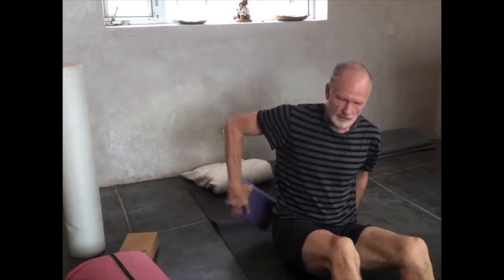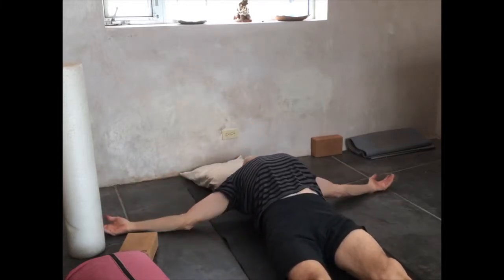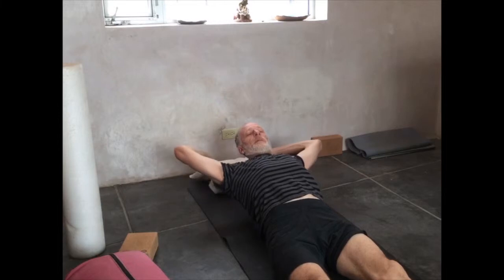Now I'm going to show you the pose with a foam block. This is definitely more of an active pose. It's quite a stretch. It can push you to quite a limit if you let it. Just lay back on the block — I use it lengthways.